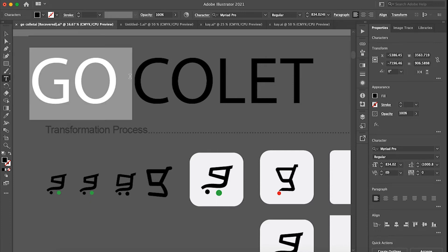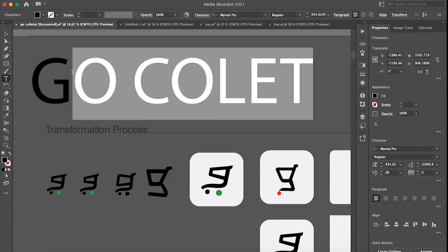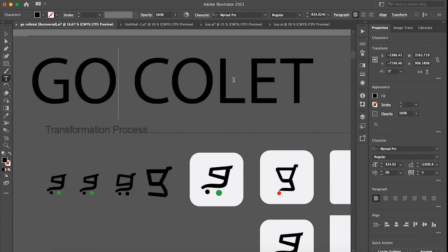The name of this client's brand is Go Collect — G-O-C-O-L-E-T. That's the brand name. 'Colect' is a short form of 'collect,' the one with the L, so they shortened it to Go Collect.